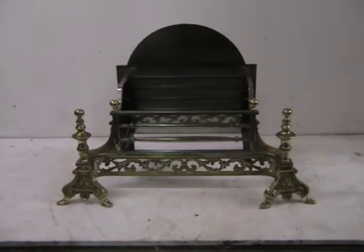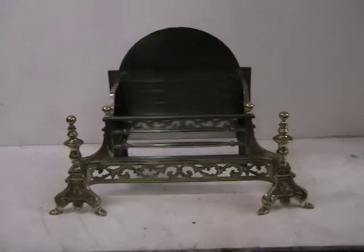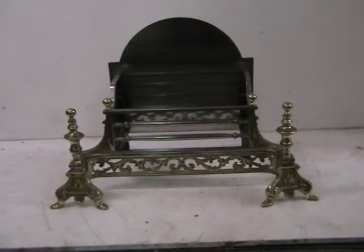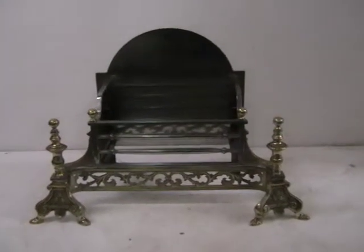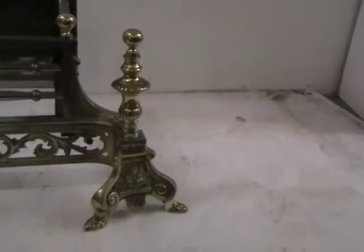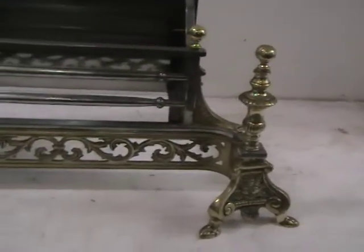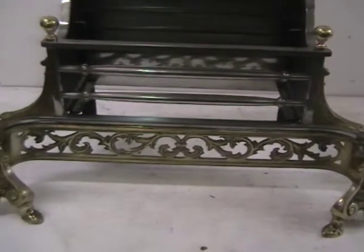Hello and welcome to Abacus. Here we have a very nice grate which is burnished cast iron and cast brass. You can see the dogs either side are quite decorative. The footwork along the front there is acanthus leaves. Very decorative.